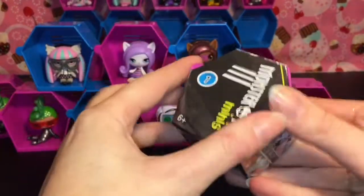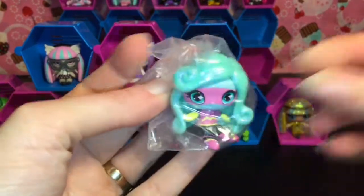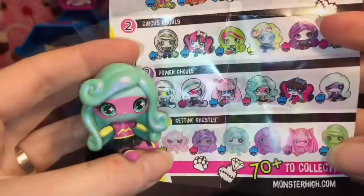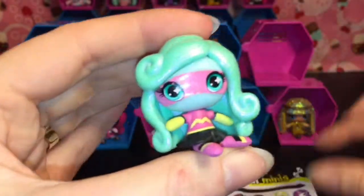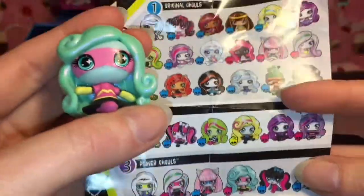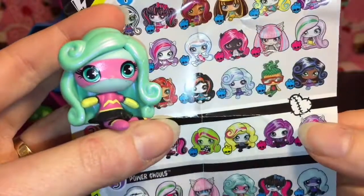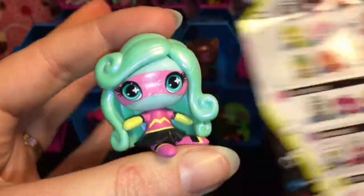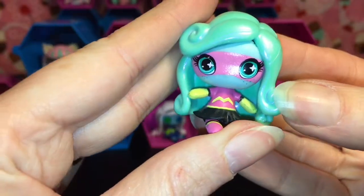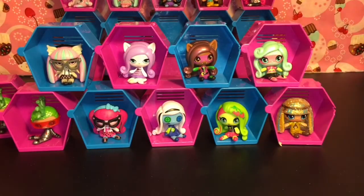Our last one already, and it's a Season 1 — hopefully it'll be a new one. Oh yes, it is! We have... Laguna, I think? She's a Power Ghoul. I thought it was Laguna because she has the little freckles like Laguna has, but then I'm thinking it might be Twyla. Let me know, guys, who this is — Laguna has yellow hair, but it could change hair color; it doesn't have to match. Laguna or Twyla, I'm not sure, but she has cute little freckles and she's adorable. She's a pink skull, which means she's a Fang-tastic Find.